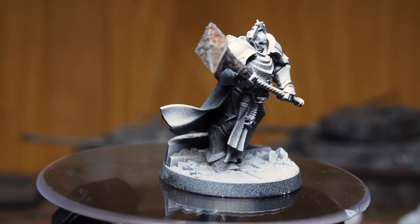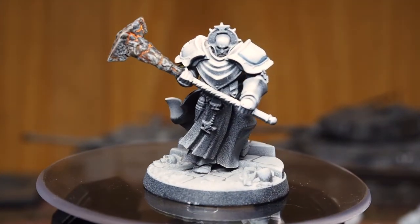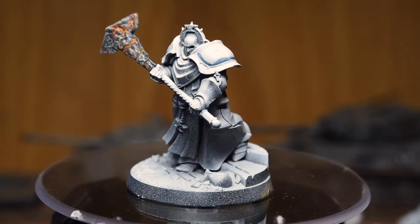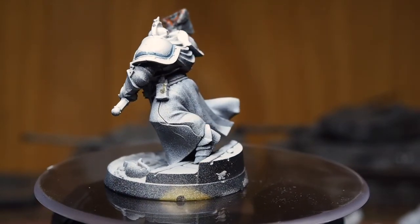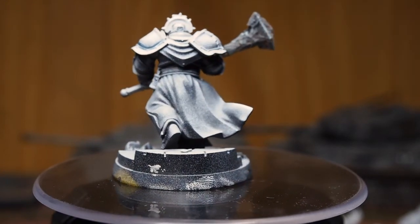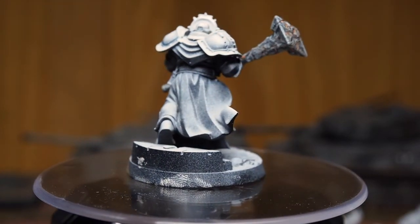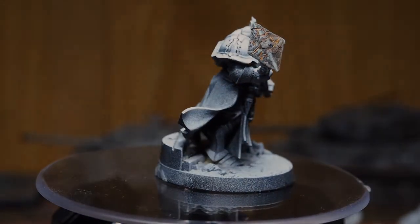And there you have it — a quick and easy way to do molten rock. The tones and colours are really nice. It doesn't need to be anything too extreme or too difficult. Take your time and have fun with it. Probably the most difficult thing is the Agrellan Earth — just making sure you get the consistency right. And it's as simple as that. Thank you very much for watching, guys, as always. I hope you've enjoyed this video and I hope it helps you with your painting.